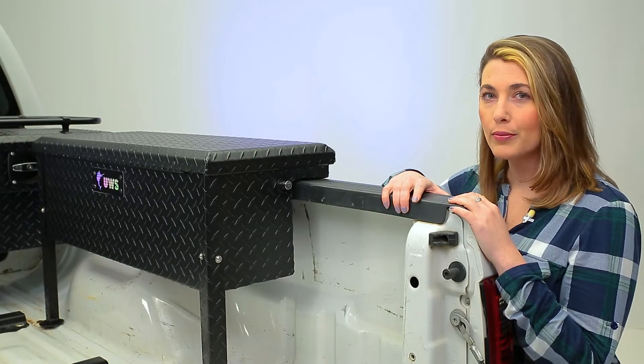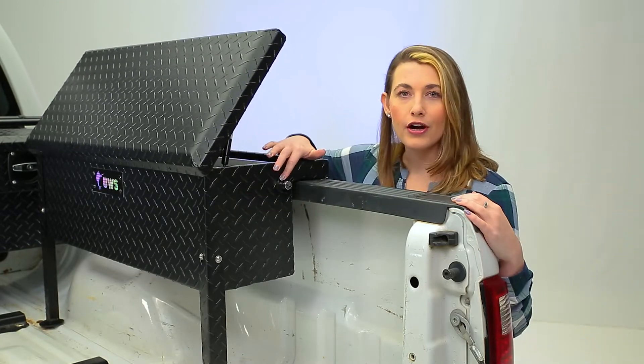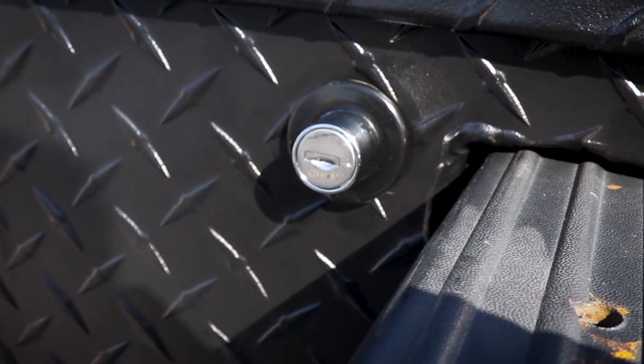Check out this lockable push-button operation. The lock is made from a stainless steel construction, plus it's relocatable to the other side of the toolbox.